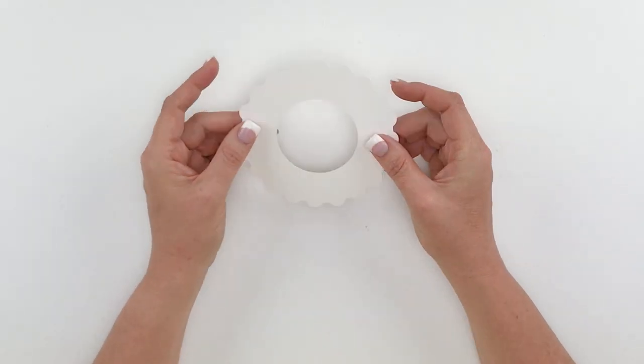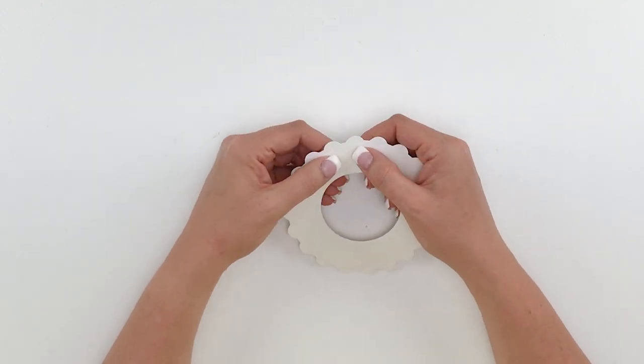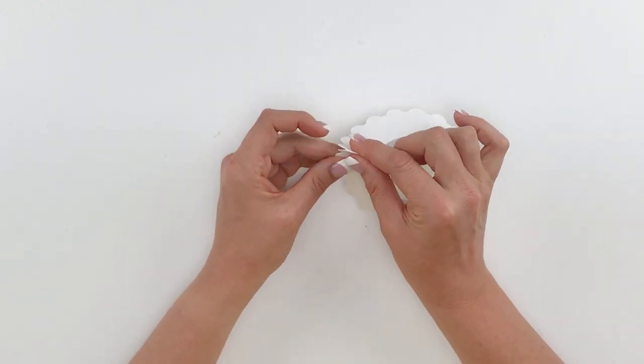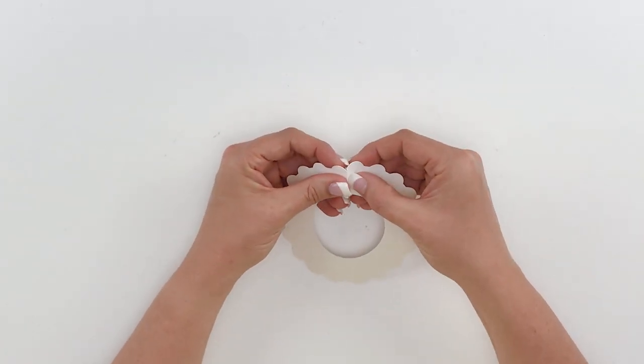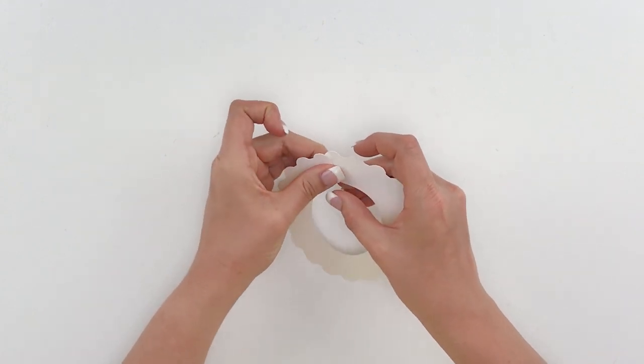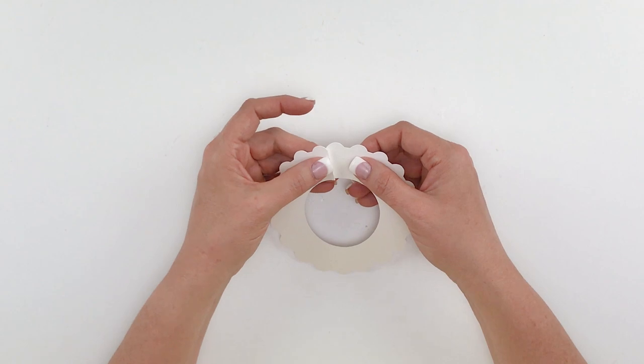It's basically a circle that looks like this and it's got little score marks through it. We're basically going to fold on those score marks in one direction, and then the very next one we're going to fold in the opposite direction. So you're going to go around your flower very simply folding in that same manner.